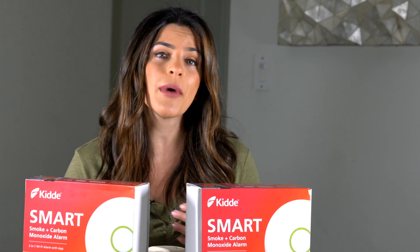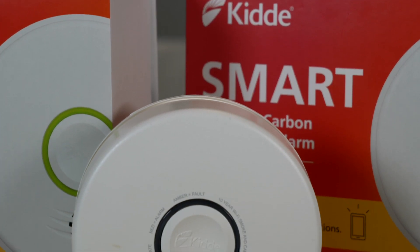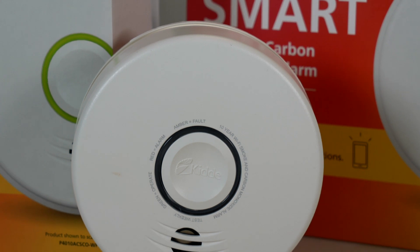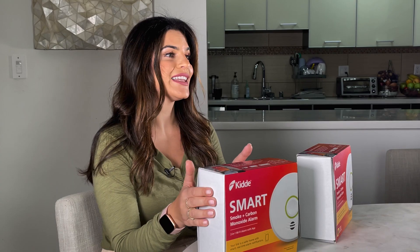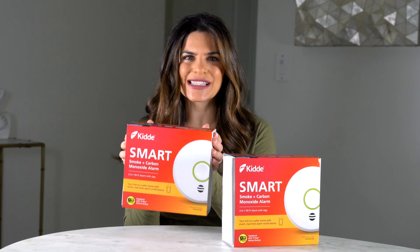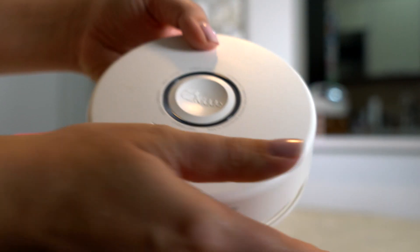I'm going to show you how I'm upgrading to the Kitta Smart Smoke plus carbon monoxide detection solution. This is really great because it's one product which alerts you of both smoke and carbon monoxide using a single alarm. Big shout out to Kitta for sponsoring this video. Here it is — the Kitta Smart Smoke and Carbon Monoxide alarm with teched out features.